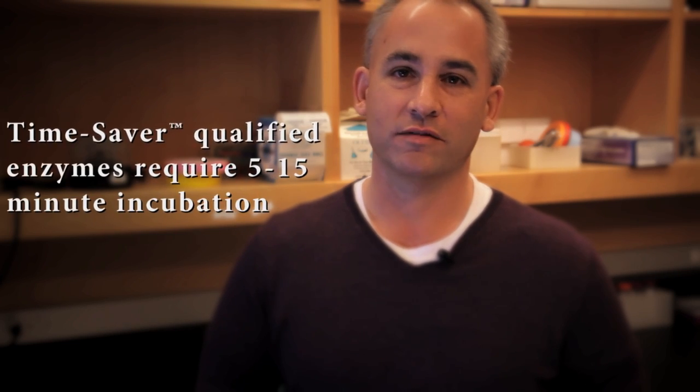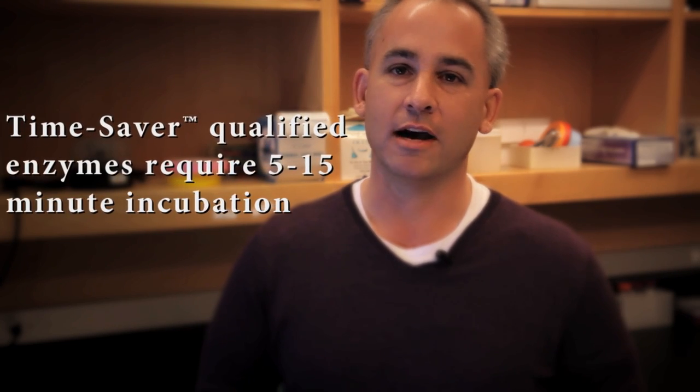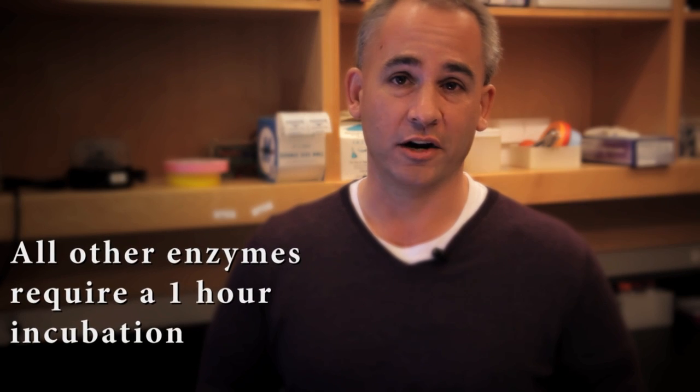If your enzyme is a time-saver qualified enzyme, it will only require a 5 to 15-minute incubation period. If it's not, it will require an hour.